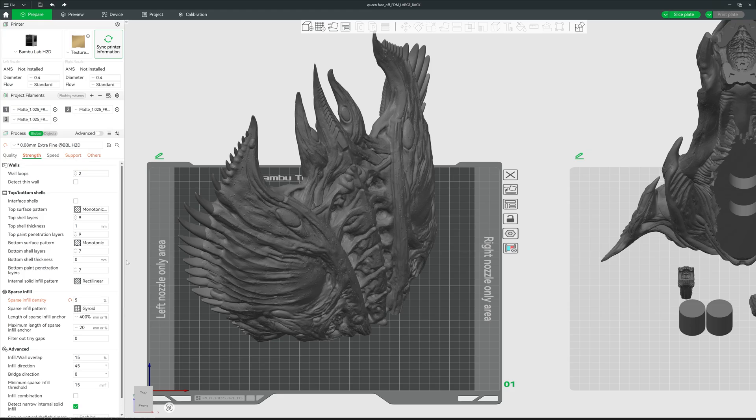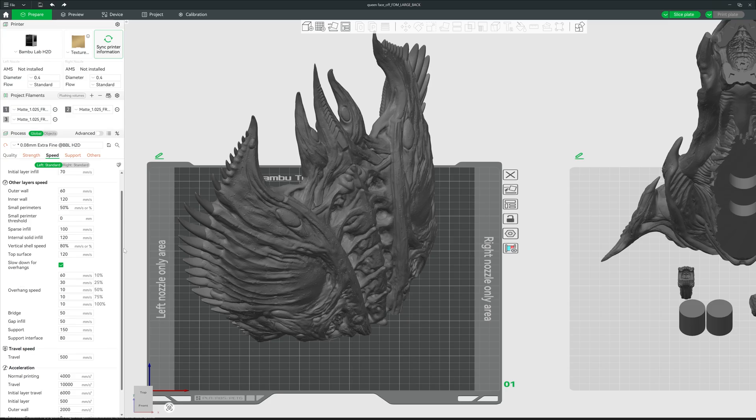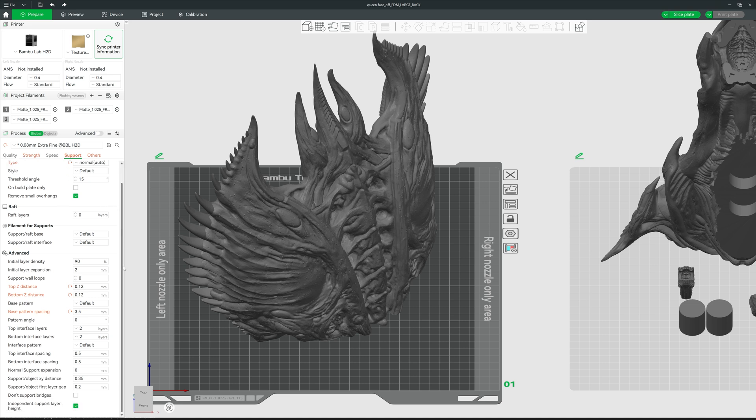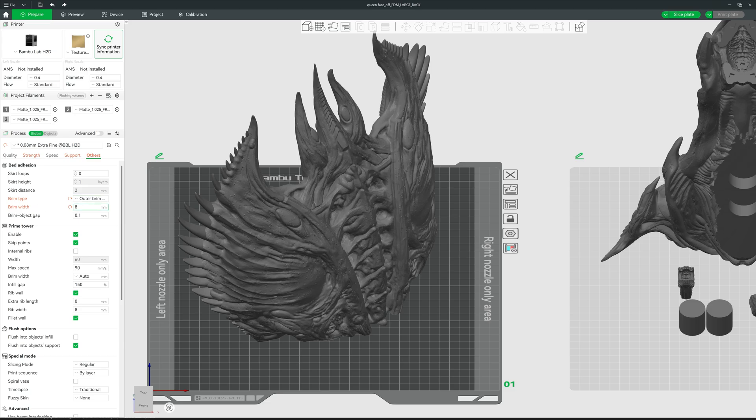I put the infill down to 5%. Speed — nothing changed there. For supports, I was worried about trees being too tall and thin on such a tall print, so I went with Normal supports. For the Z distances, always put them to just under double, or double, the layer height — this gives a nice gap for easy removal but still supports what it needs to. No idea why I changed the base pattern spacing; probably because ChatGPT told me to.